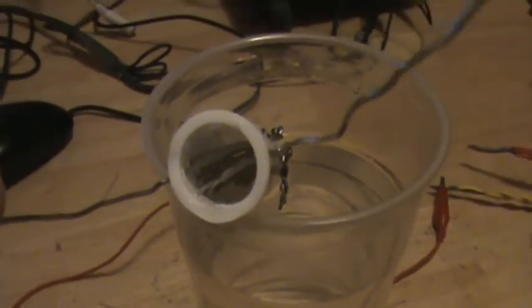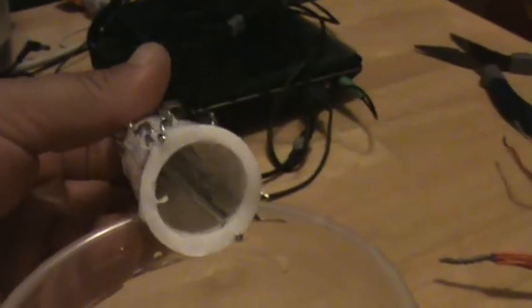Here's my latest HHO generator that I've been working on. It's like my mini generator, except I did one long PEX tubing. You got them side by side, negative and positive, all the way down. I just drilled two holes side by side all the way through and then fed the wire through, so you have a left and a right. I just finished making it.